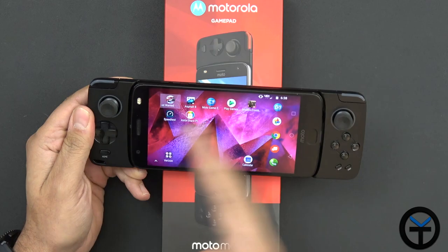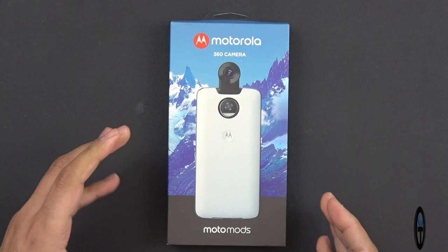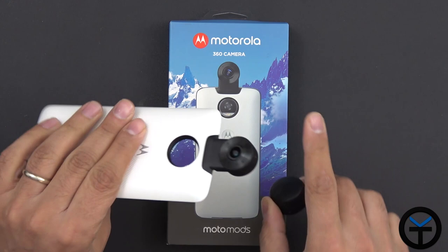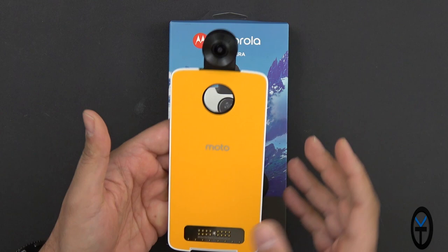We can go home by closing the application and it takes us back to the home screen. The next mod is the 360 camera — this is a 4K-capable 360 camera with surround sound, and the main benefit is that it's super simple to use. The mod attaches to the back of your device and has a nice little cover for the camera. The camera itself is positioned with four microphones on both sides, and you have two 180-degree cameras that will stitch the picture and video together to give you that 360-degree experience.